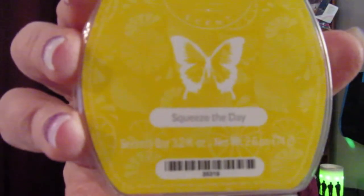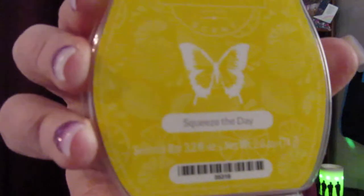I also want to show you that I separately picked up a Squeeze of the Day Scentsy bar — a wax bar. I love lemons and this is yellow. It smells so refreshing and uplifting — all I can smell is lemons, but there is vanilla cream in here as well as other ingredients. I pick up the vanilla when I warm it. It's not too strong, just so uplifting.